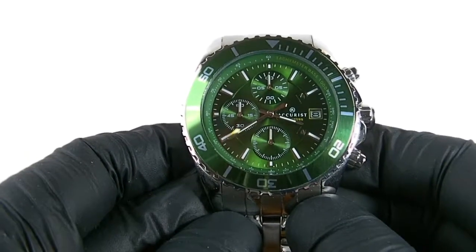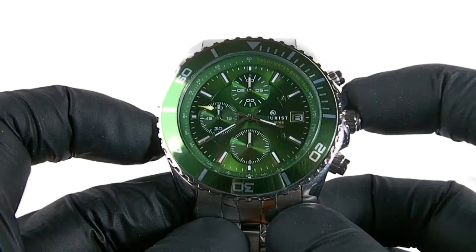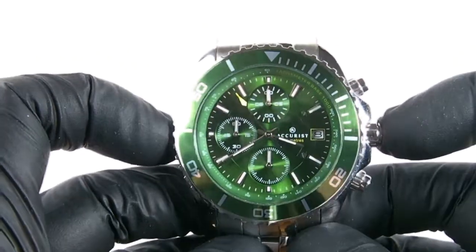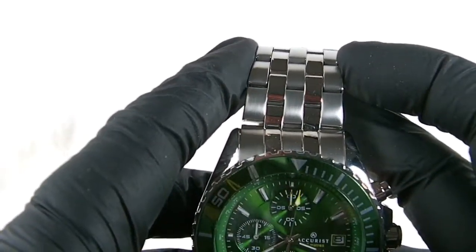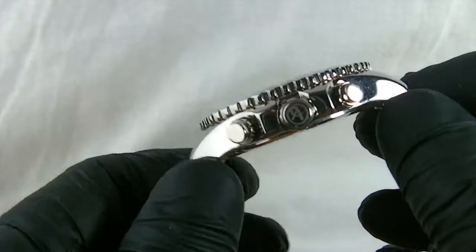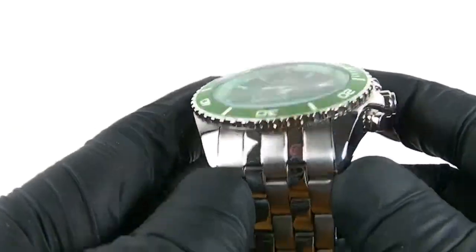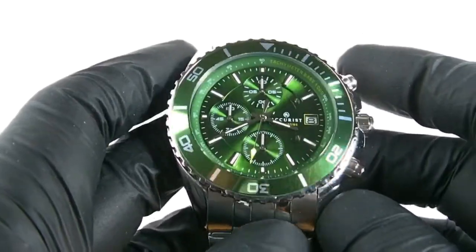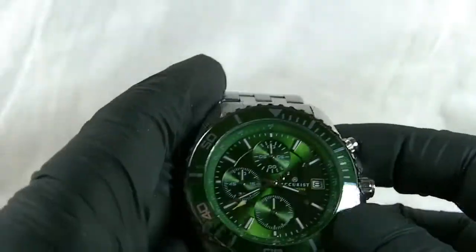Coming to the sizes — this watch has a face of 34mm, the casing is 44mm, and with the crown that works out at 49mm overall. The strap is slightly wider than normal at 24mm. The watch is a standard depth of 13mm from front to back. It is quite heavy because it's all stainless steel with a stainless steel strap, and it's quite a large cased watch — it weighs a total of 142 grams. It's a nice weighty watch; you know you're wearing it, but it's still very comfortable. The bracelet is very adjustable and flexible.